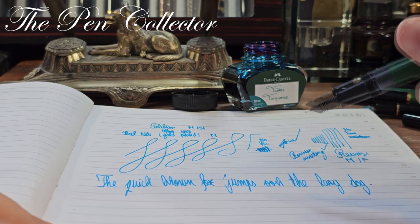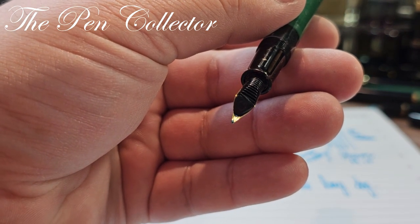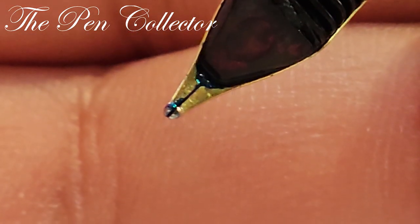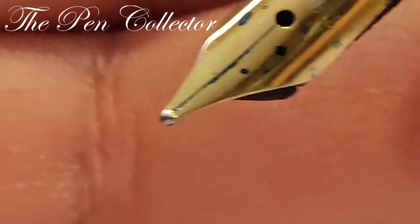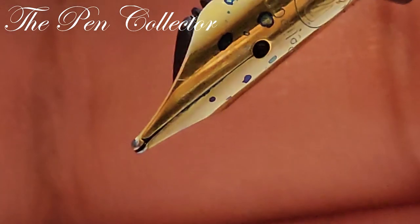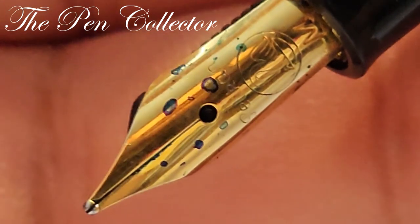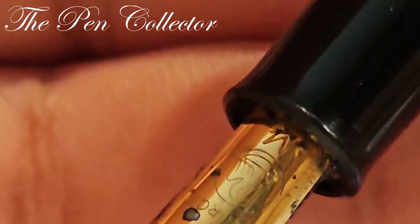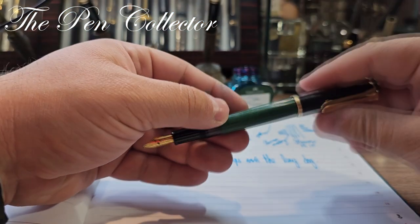Let me use my new phone camera's zoom to show you the tip of the nib. You can probably see for yourself — I don't believe there's major misalignment, but maybe a slight misalignment of the tines. Nevertheless, it is a beautiful Pelican nib.